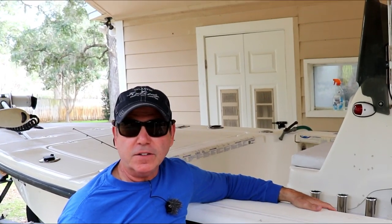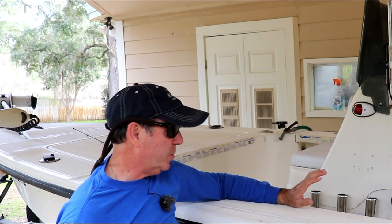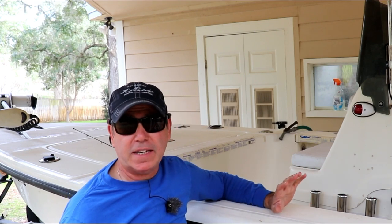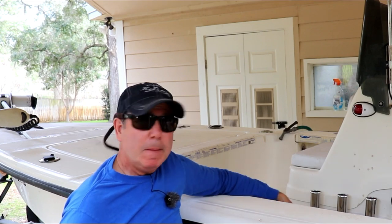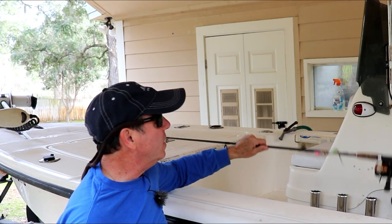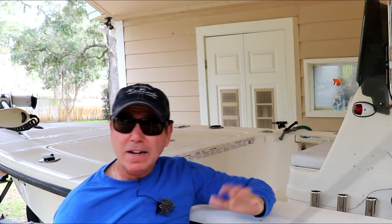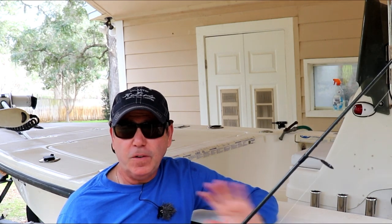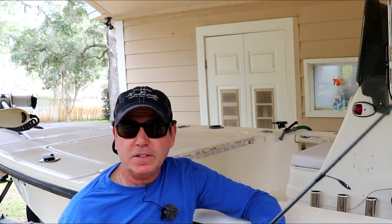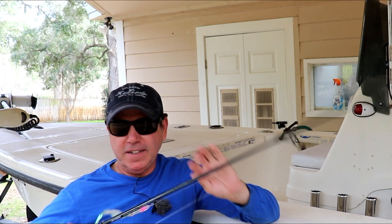Hey everybody, welcome back to the Engineered Angler. I was out fishing yesterday pretty much all day, and I had a great day in spite of the heavy winds out there in the Gulf of Mexico. I was fishing with a lure I just made, and I kind of made this lure on a lark — it's a jig. I posted some photographs of it on Facebook just to share, so let me show you what it looks like.